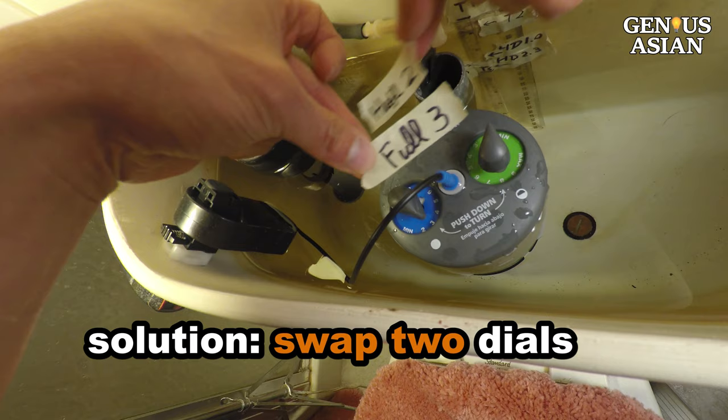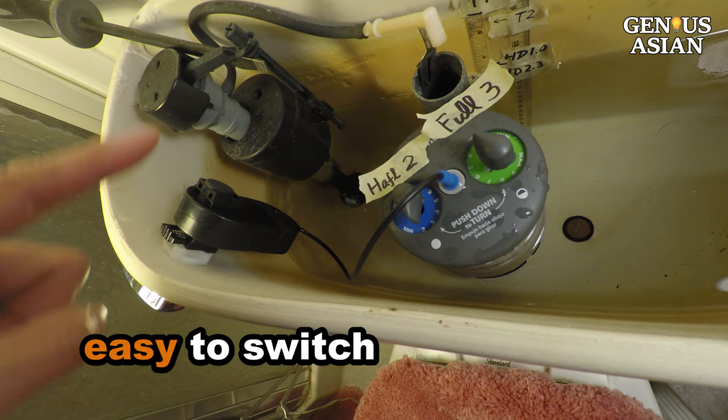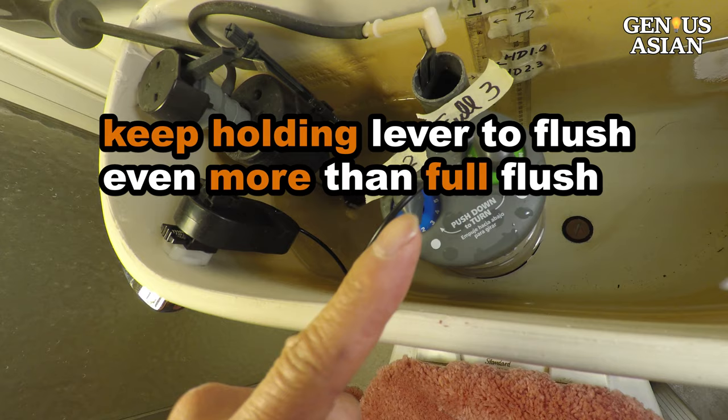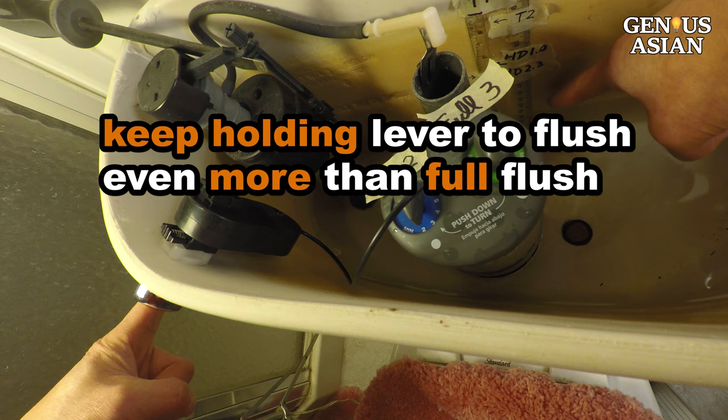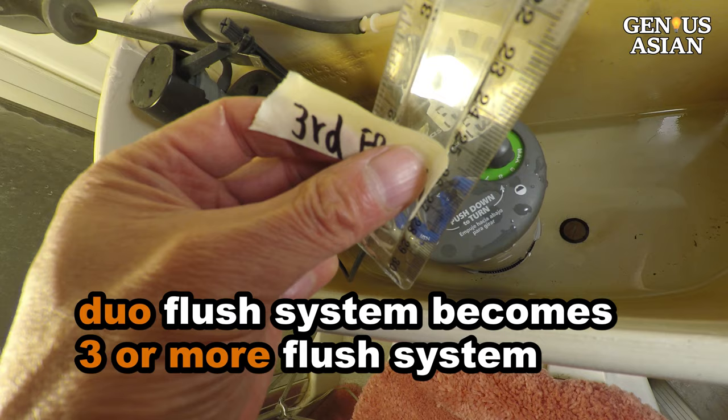It is pretty easy to switch from one to the other. And if for some reason you want to flush even more water than a full flush, you can just keep holding the lever. The flapper will close only when you release the lever. If you flush this way, your duo flush system becomes a 3-or-more flush system.